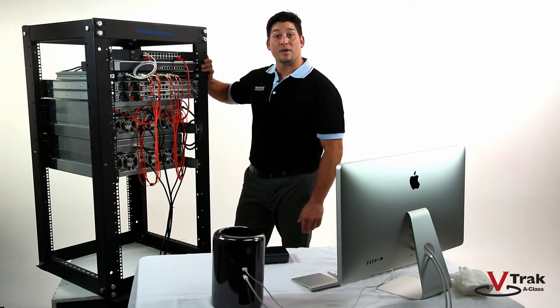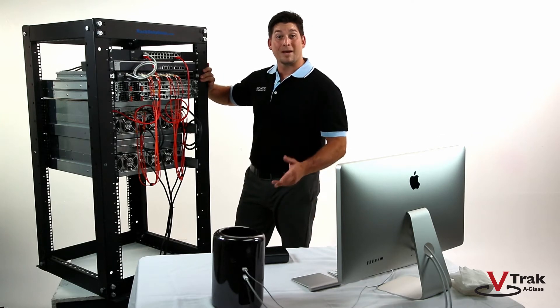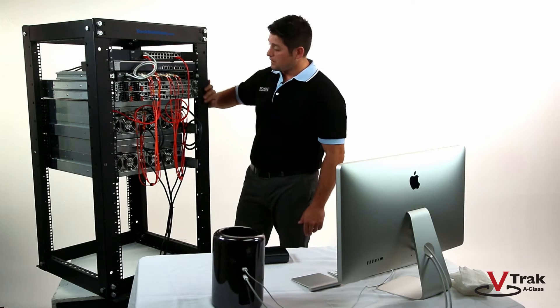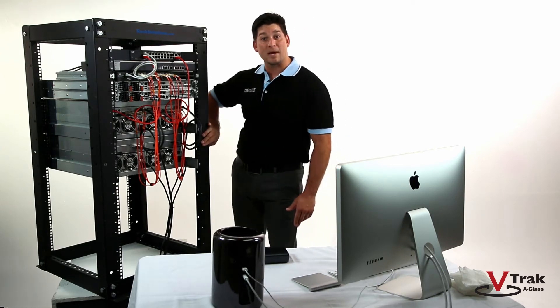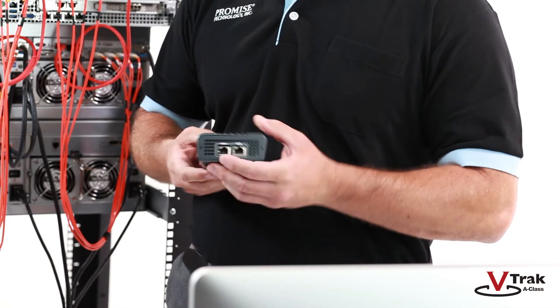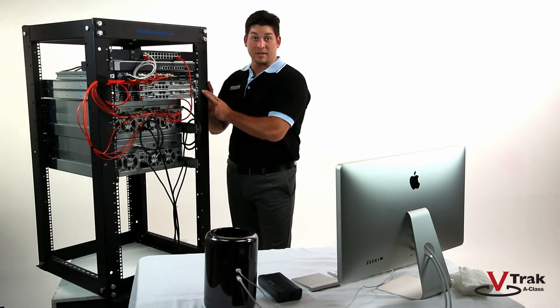We also have a 10-Gigabit Ethernet switch for data network, a fiber channel switch for fiber connected clients, the G1100 NAS cluster, a V-Track A-Class RAID head, a V-Track expansion chassis, and a Sandlink 2 Thunderbolt to 10-Gigabit Ethernet adapter. As you can see, everything is cabled up except for the NAS cluster gateway.